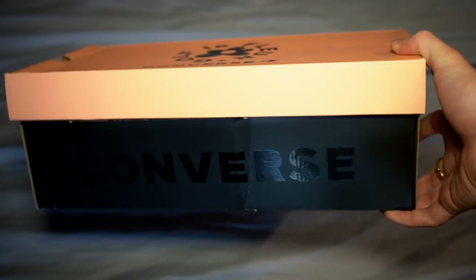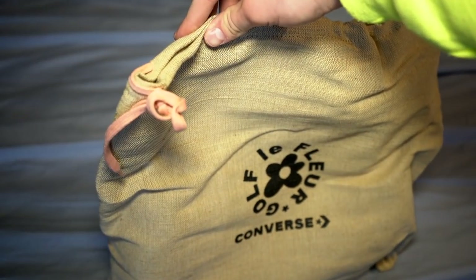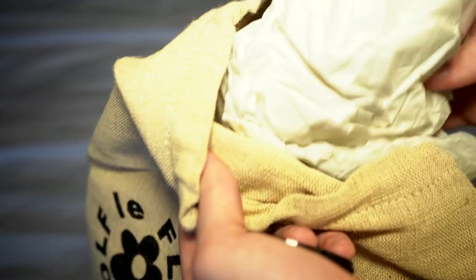They just come in a regular standard Golf LaFleur box like this. The shoes themselves come in a burlap sack with pink laces at the top. Of course it comes with tons of stuffing, and then here's the actual shoe.